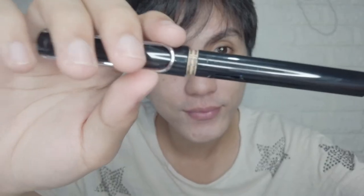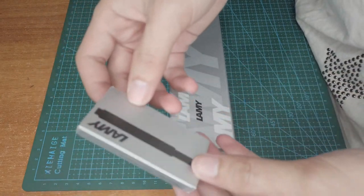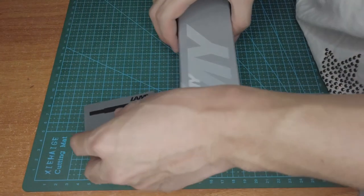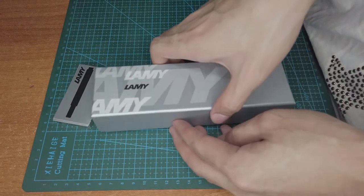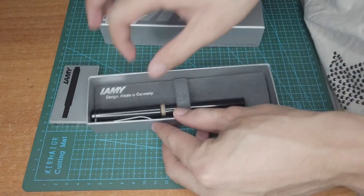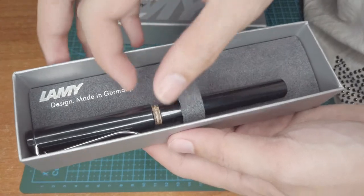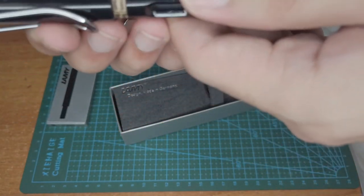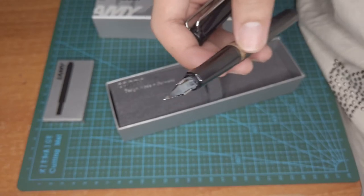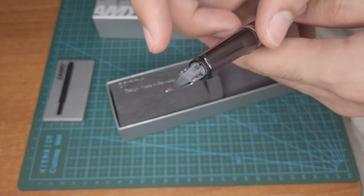It has a seal. Here is the cartridge, and here is the pen. It's designed in Germany and is made of metal. This is the nib — the fountain pen nib. It has different nib types depending on how thick or thin you want your writing strokes.